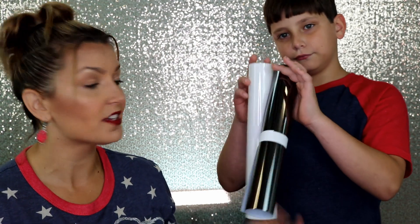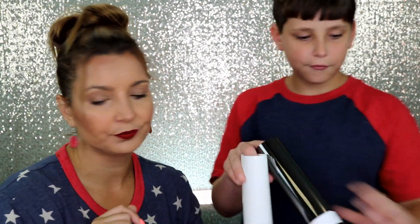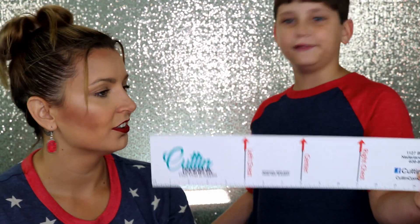For today's tutorial, you're going to need your shirt — we are using the Cardinal Red Tooltex brand. You're also going to need your vinyl, which we are using the DecoFilm Soft Metallic in white and charcoal metallic. You're also going to need your EasyWeed and wooden pick, scissors, and a T-shirt alignment guide.